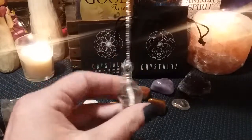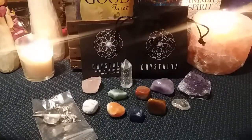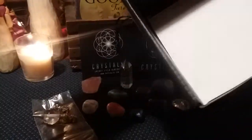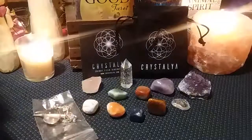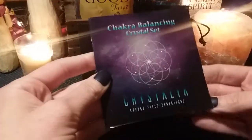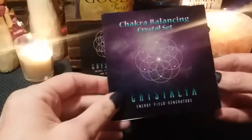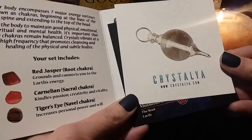Okay, let's look for the brochure to see if we can get some information on these. Looks like that is on the bottom here. Oh, and I forgot to mention that this is a chakra balancing crystal set. So if anyone was interested or wondering, yes, this is a chakra healing crystal set.